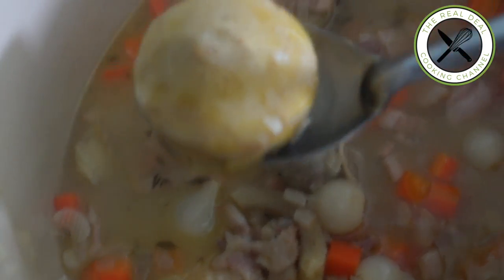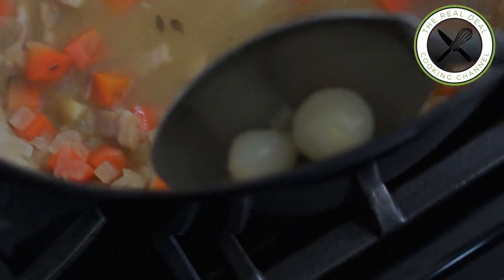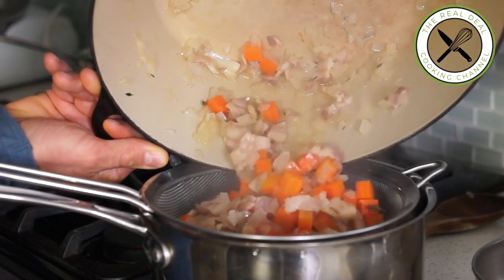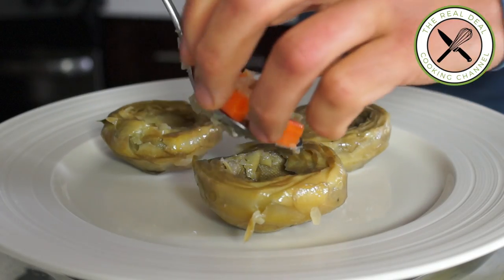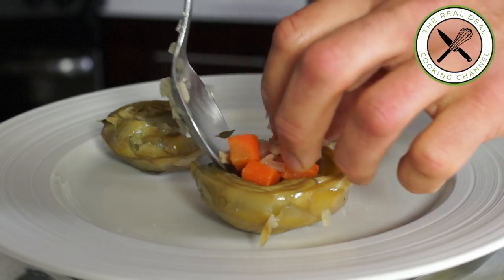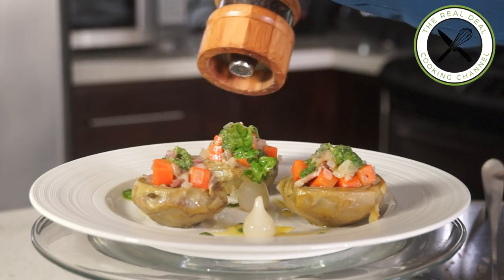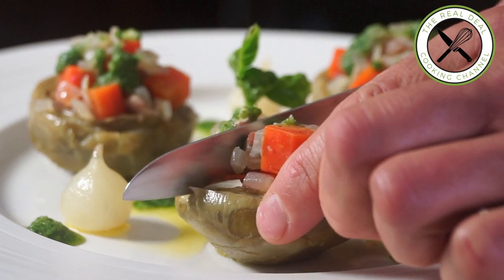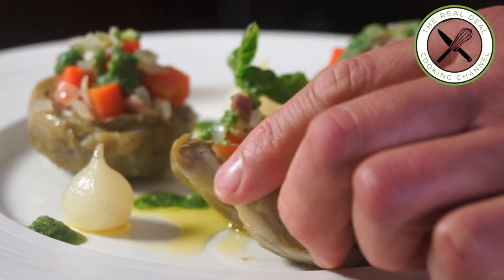The whole dish can be served as is, or you can plate it up by filling each artichoke heart with the drained veggie mixture and topping with some pesto. The liquid from the braising can be degreased and served alongside, or you can use it for your next soup.